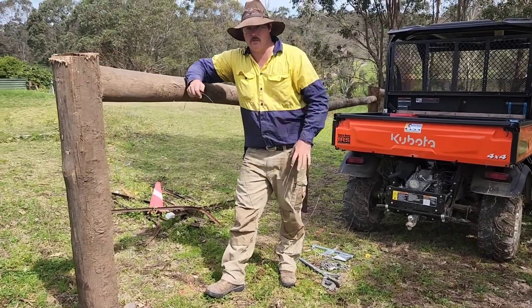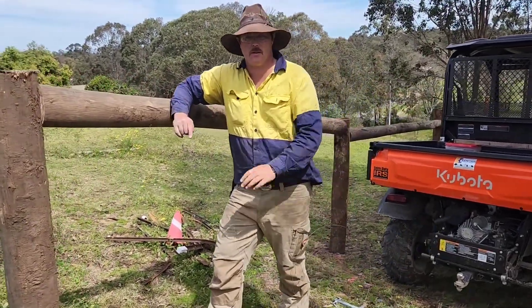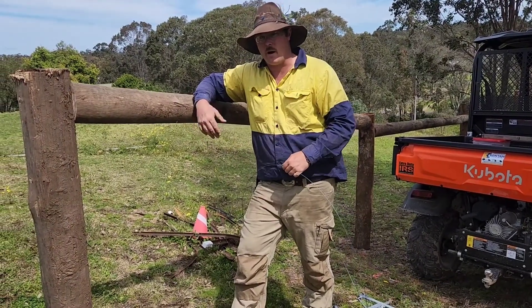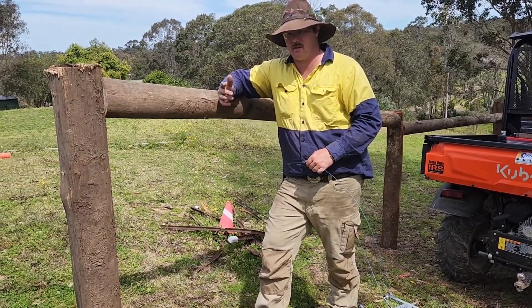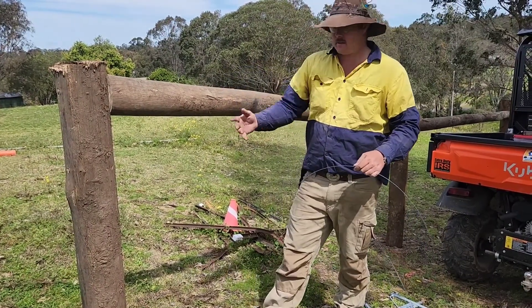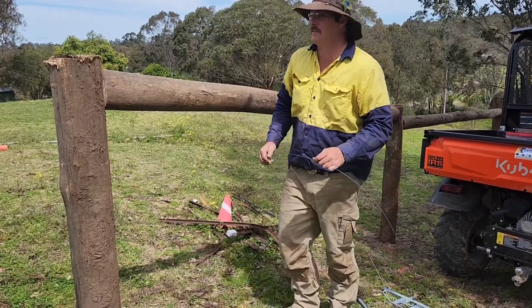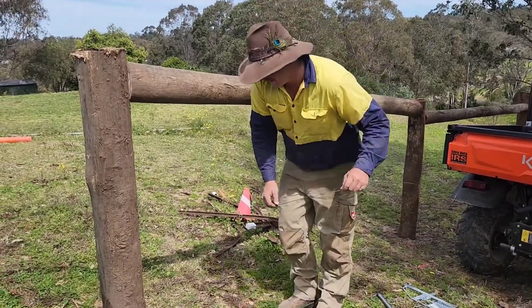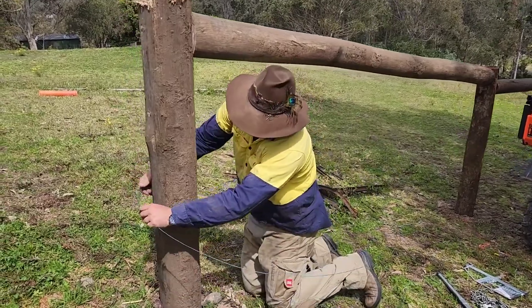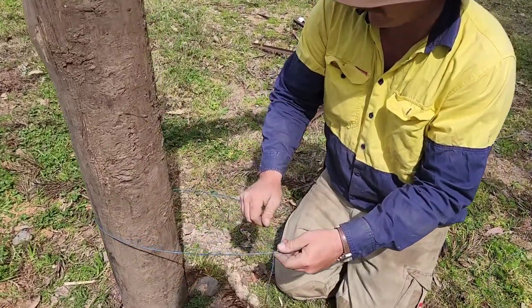Now I'm going to show you the importance of using the right knot. As you've just seen, we've done the termination knot. This is an example of why you use a termination knot and not just the generic — I don't know what you call it — a uni knot or whatever. This is a very common way. We're all guilty of doing it, we've all done it. Anyway, if you were to go around your post and just do what everybody usually does...